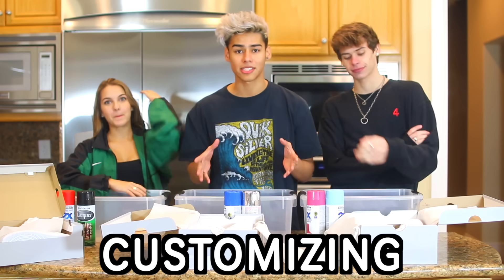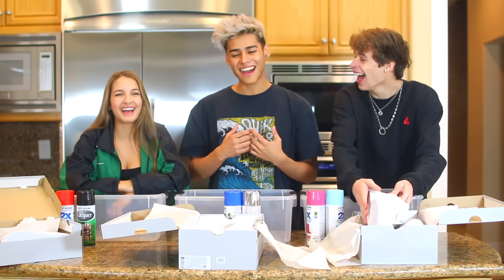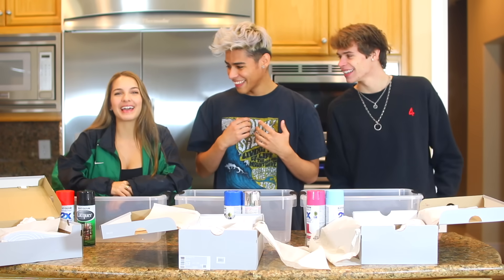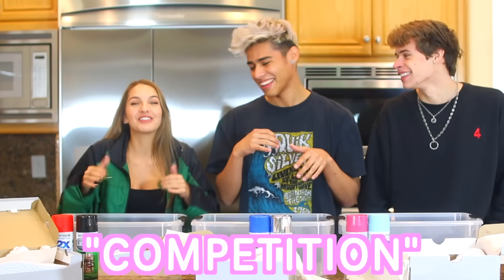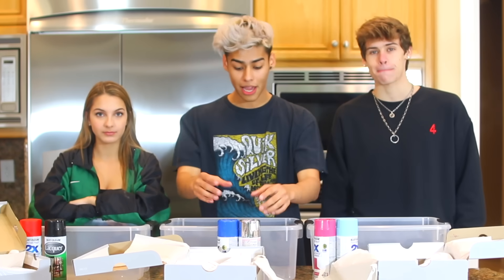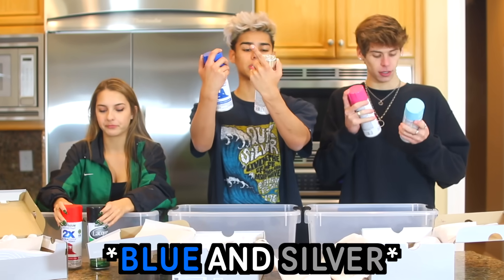Welcome back to another video! We're joined by Caleb and today we're customizing Air Force Ones to see who makes the best shoes. It's going to be a 1v1, and as you can see we have two sets of spray paints in different colors — black and red versus blue and silver, and blue and pink. Let's get right into it!